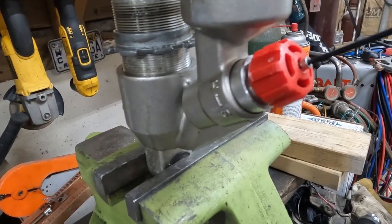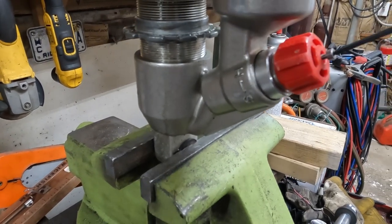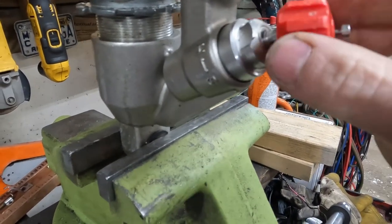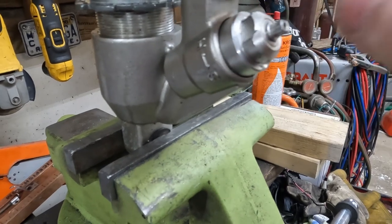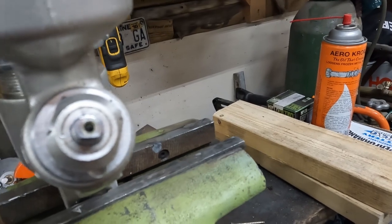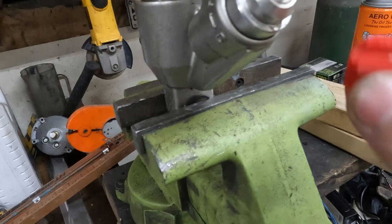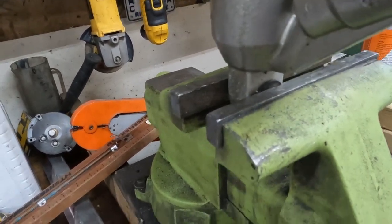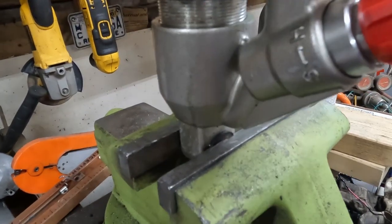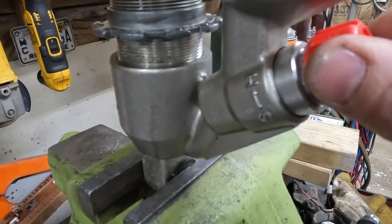This little knob feels like it's got some loctite or something on it — just a tight fit. It has a little flat machined into it that corresponds to flats inside, so we know it'll actually turn the clicker versus just spinning when it gets frozen, which it will. We'll count from full soft and just count the clicks.